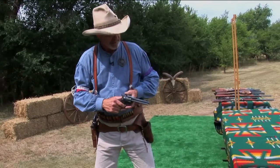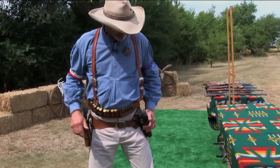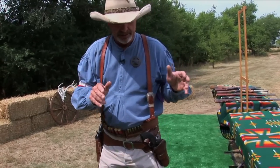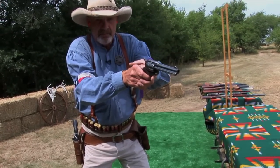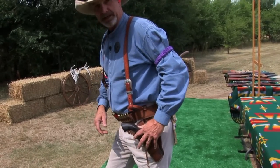If I draw this gun from here and come out, you can see that it's breaking that 170. So what you have to do is a cross draw dance — you turn your hips, come out with the gun, come back and fire, and then turn your hips to bring the gun back. Otherwise you can break that 170.